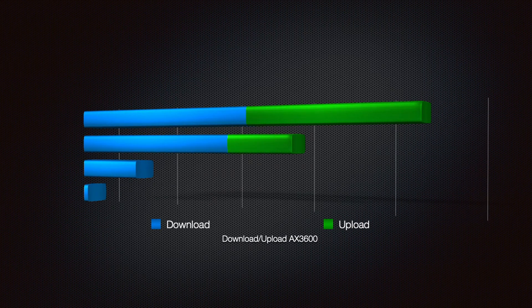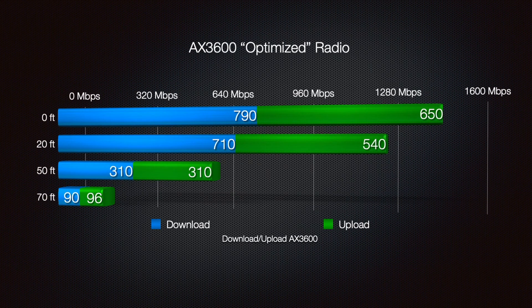Then I went ahead and optimized the AX3600 to see if I could do better with its radios versus using the settings of the U6LR, and we did much much better this time. Standing directly underneath the AX3600 we pulled 790 megabits per second down and 650 megabits per second upload — a huge difference from the previous results. The 20 foot, 50 foot, and 70 foot ranges all did really well.